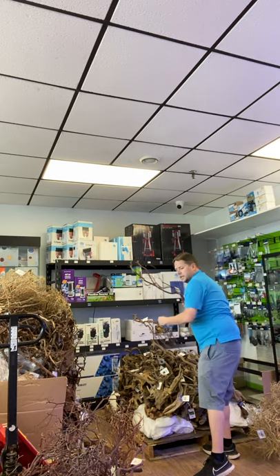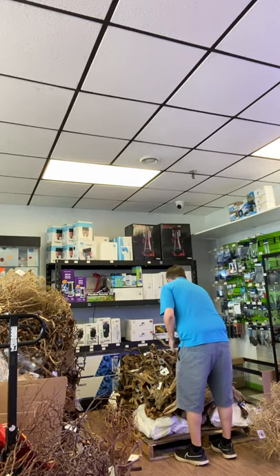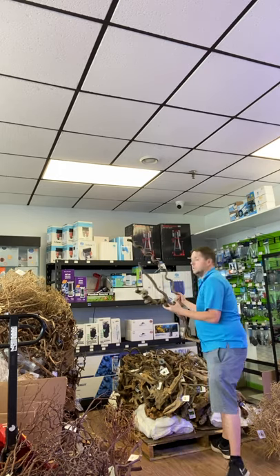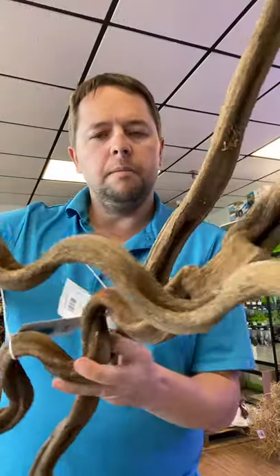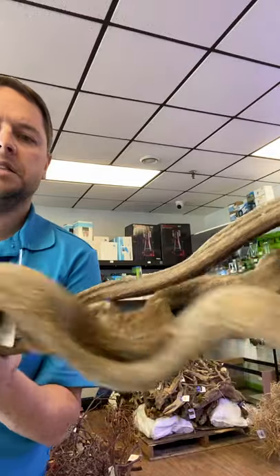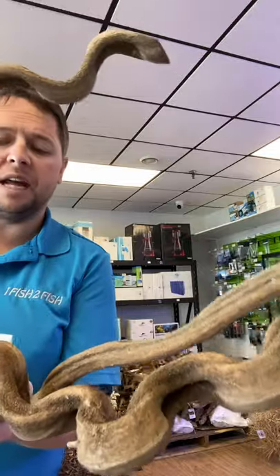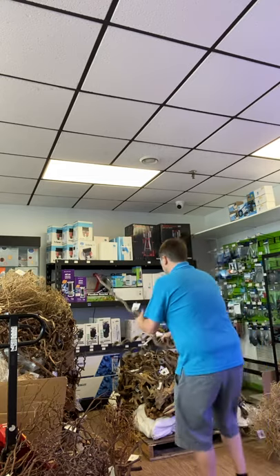Oh, really nice pieces here guys. These are just your twisty vine pieces — just a bunch of different varieties, different sizes and shapes. Some that aren't so twisty, some that look like snakes. Would be a really nice piece done up together or just as a centerpiece. Really nice stuff, got a bunch of that.